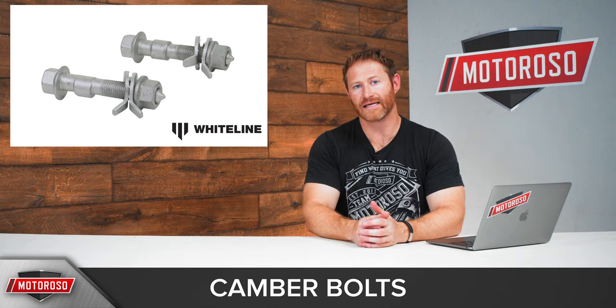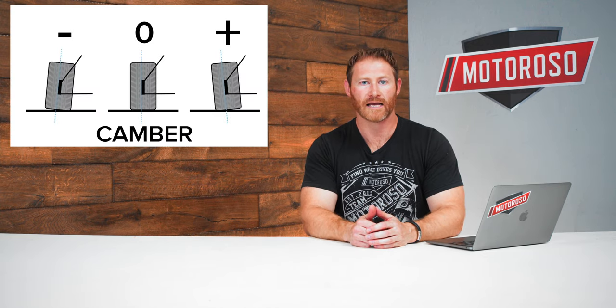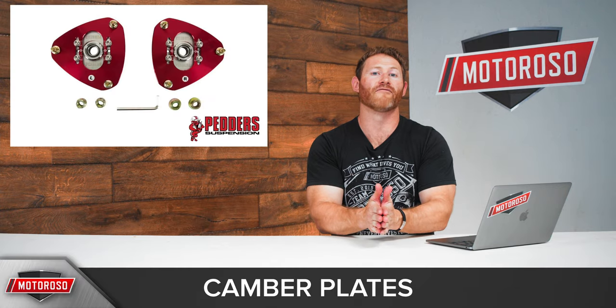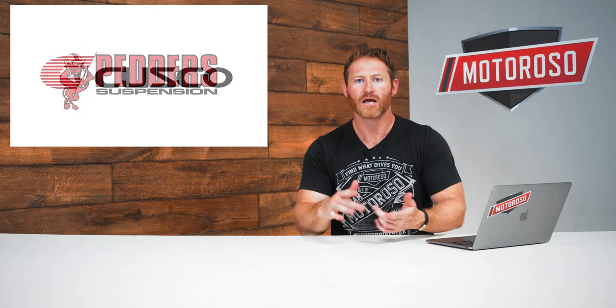While coilovers and sway bars are some of the most popular suspension mods, there are other ways to fine-tune alignment and stance. Camber bolts are an extremely inexpensive option — under $40 — that can adjust up to 1.5 degrees of camber. They mount to the steering knuckle. If you didn't get coilovers with a camber plate, or if you want to adjust camber to a greater degree, camber plates allow a range of up to three degrees. Popular options come from Perrin, Cusco, and Verus.